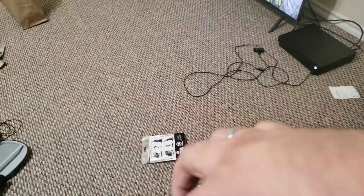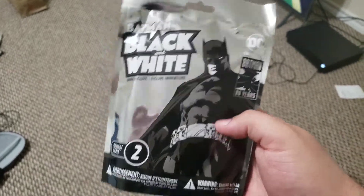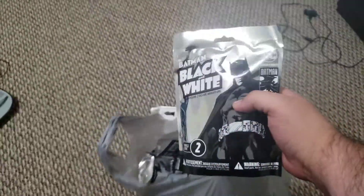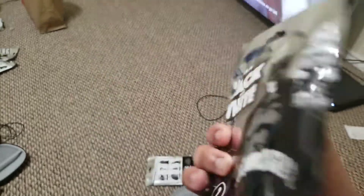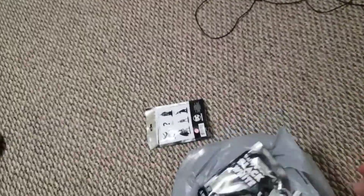What up YouTube! I got these Batman Black and White minifigures Series 2, a bag full of them. Playing some Russian roulette, doing some unboxing. Sorry for the video quality, I think it's running at 4K right now. This is the first bag — gotta get a table because bending over sucks.